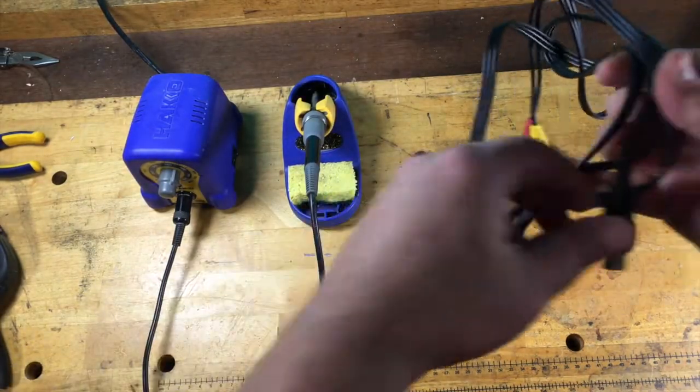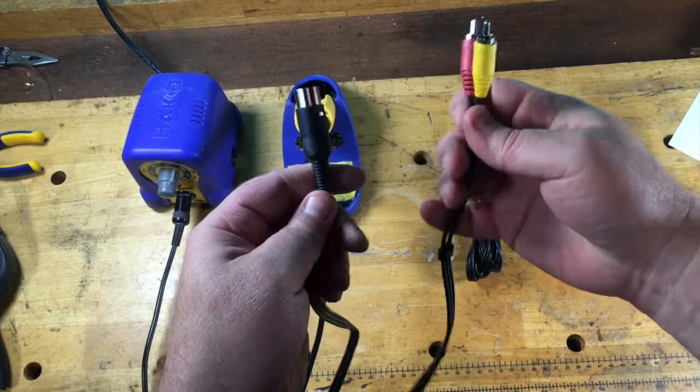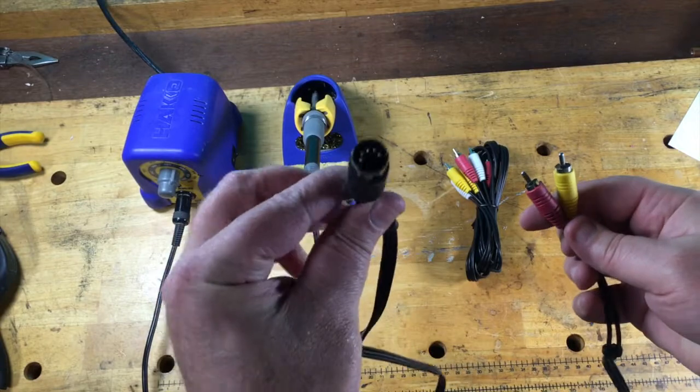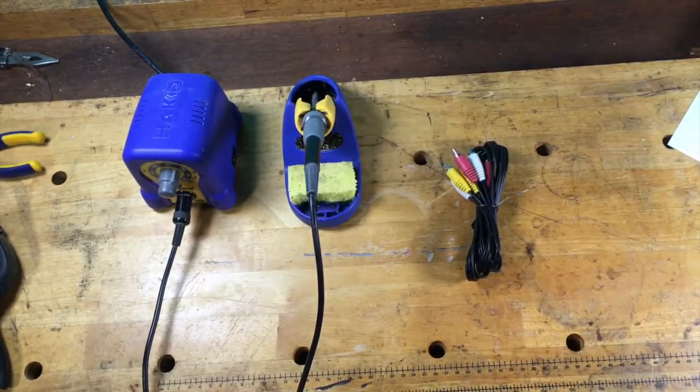So what we're looking to build here — I already have one made up. This is the first one I've ever made, actually. This is the 5-pin DIN connector end, and this is the AV cable end. That's what we want to make.